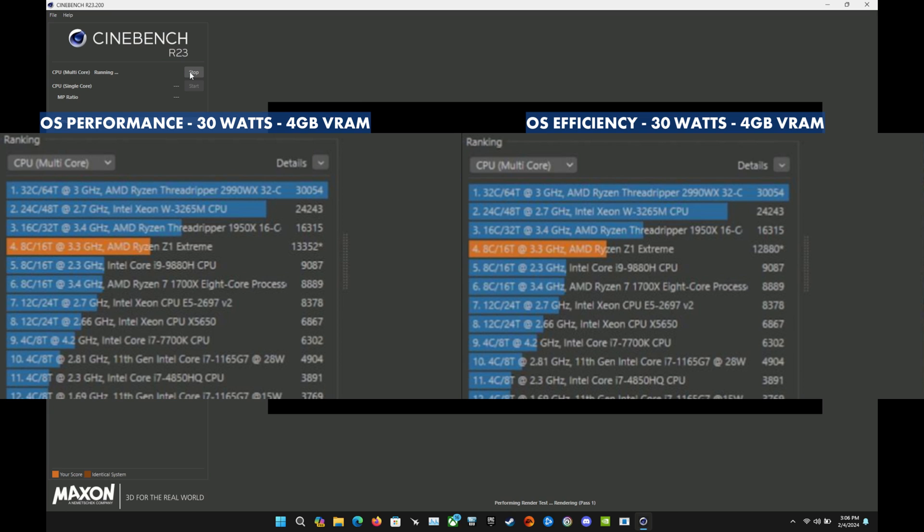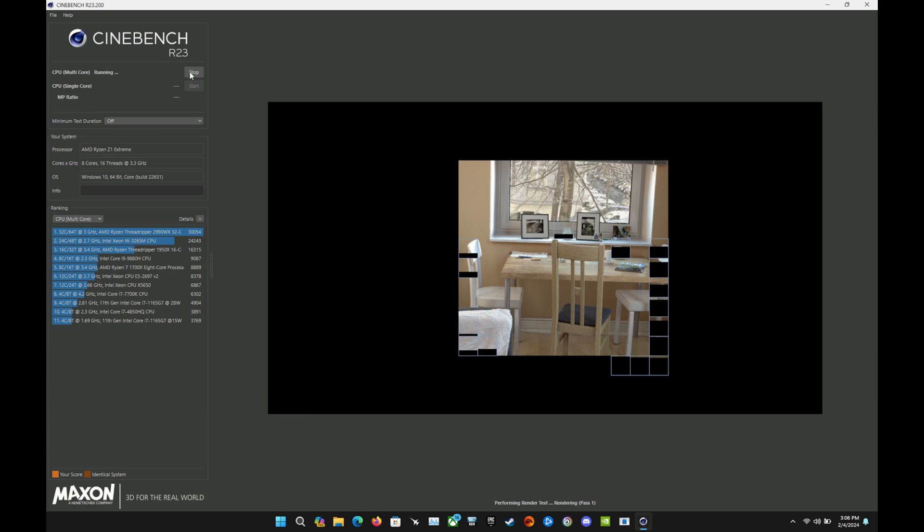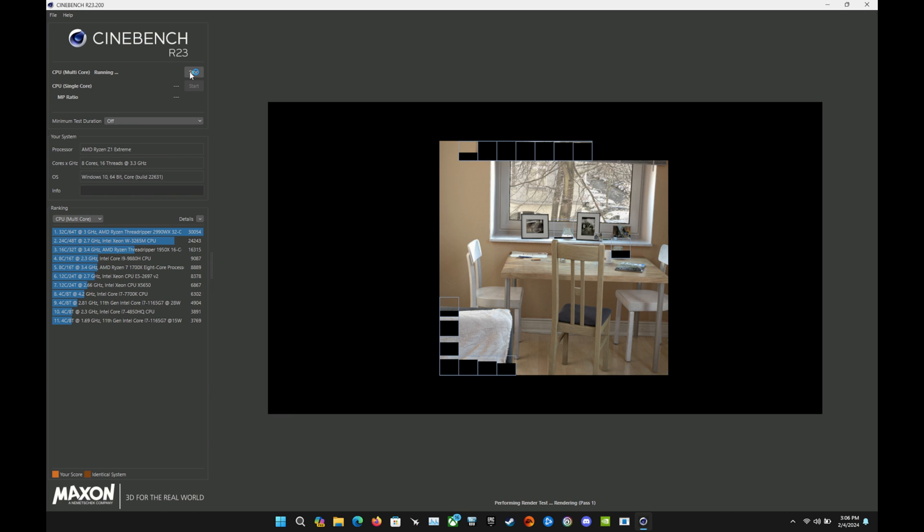At 30 watts plugged in, there's not nearly as big a difference between Performance and Efficiency. We get 13,352 — similar to our 20W unplugged score — but the Efficiency mode stays up at 12,880, which is quite improved when you're plugged in at 30 watts. So it's handled differently by the OS.